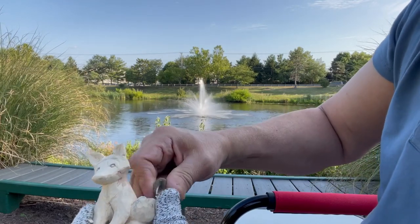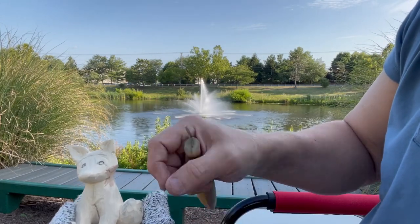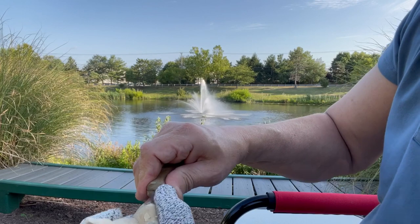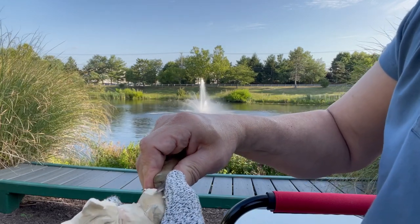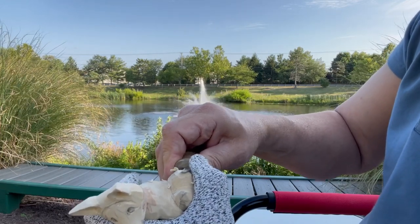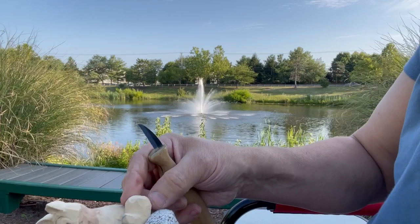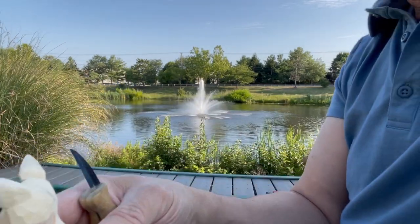Here I'm just carving in a little separation between the tail and the body. Part of the tail is going to be the same color as the body, so you do need that shadow — a pretty deep gouge or cut to create the distinction between the two, relying on the shadow to create the separation.